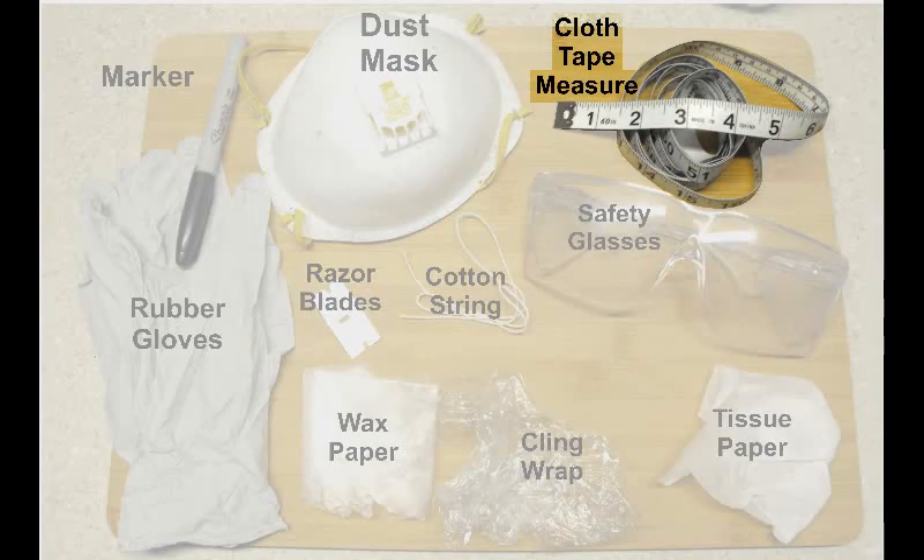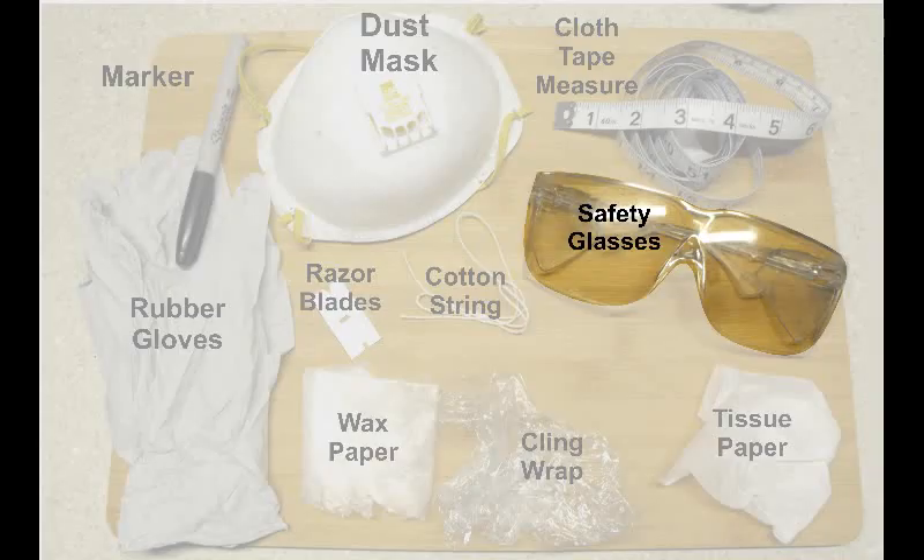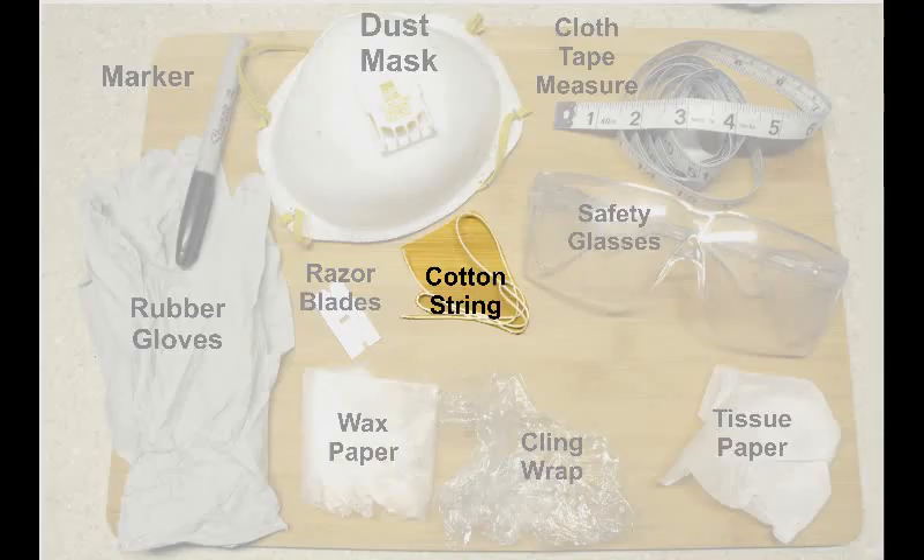Next is a cloth or paper measuring tape. Next would be a good pair of safety glasses. Next would be cotton string — you probably want to get a good size roll because you'll be using it an awful lot. Next would be a cutter of some sort; I would suggest razor blades.